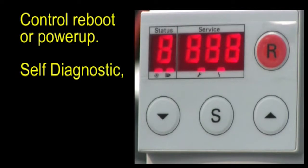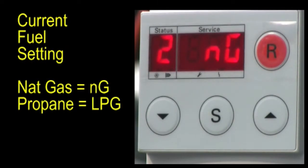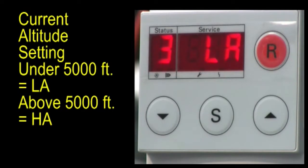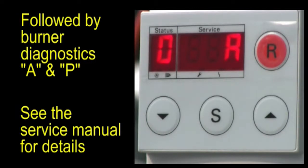After the self-diagnostic phase, the control will report the current maximum output percent setting, the current fuel setting as natural gas or LP gas, and the current altitude setting below or above 5,000 feet, followed by burner diagnostic tests A and P. See the service manual for details regarding these tests.